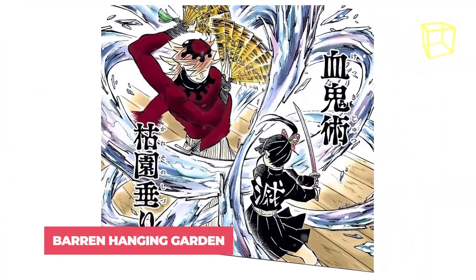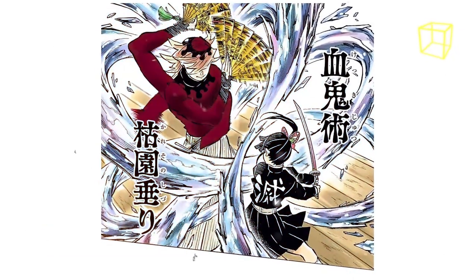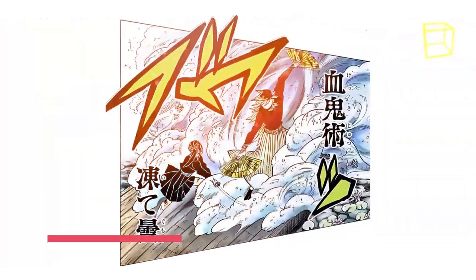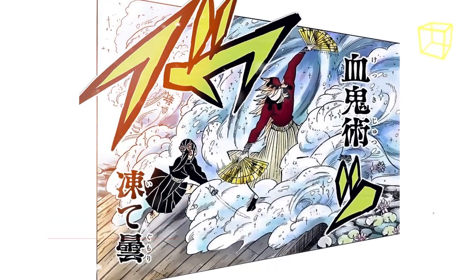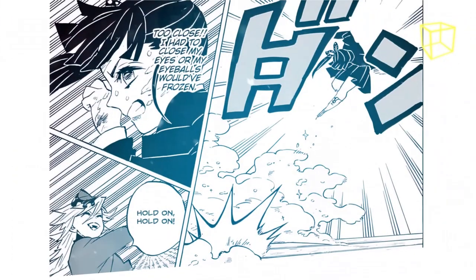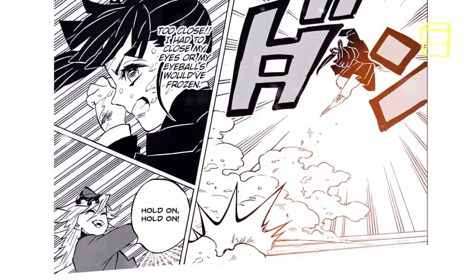Another Blood Art is Barren Hanging Garden. In this technique, Doma uses his hand fan to deliver a series of 8 to 10 successive fan attacks that generate ice shards to slice the enemy into pieces. An honorable mention is the Freezing Clouds Blood Art — Doma creates a large wave of cold wind and uses his fans to scatter them. This technique has such immense power that it nearly froze Kanao's eyeballs in a fight.